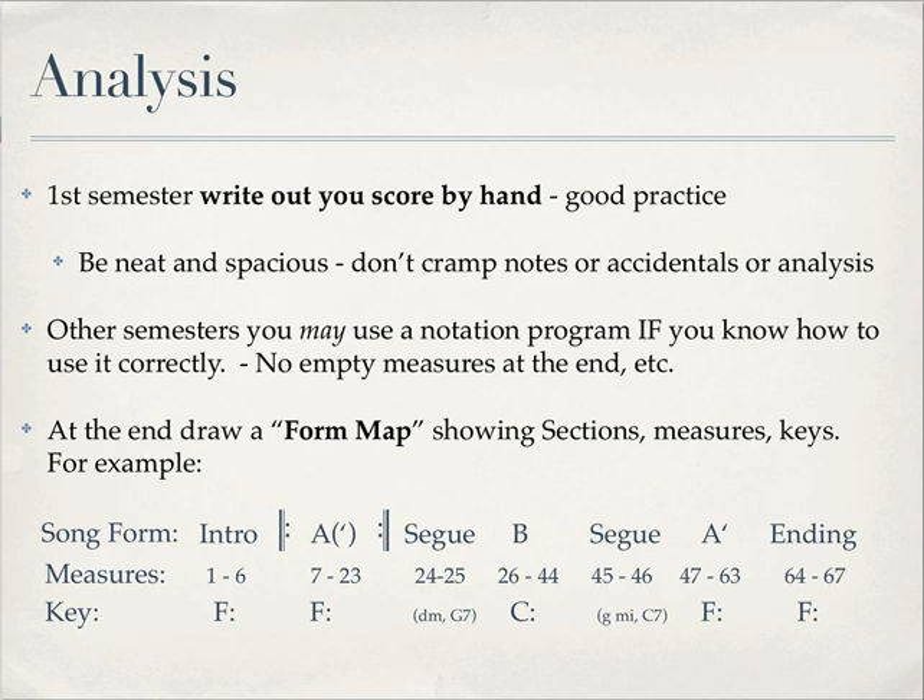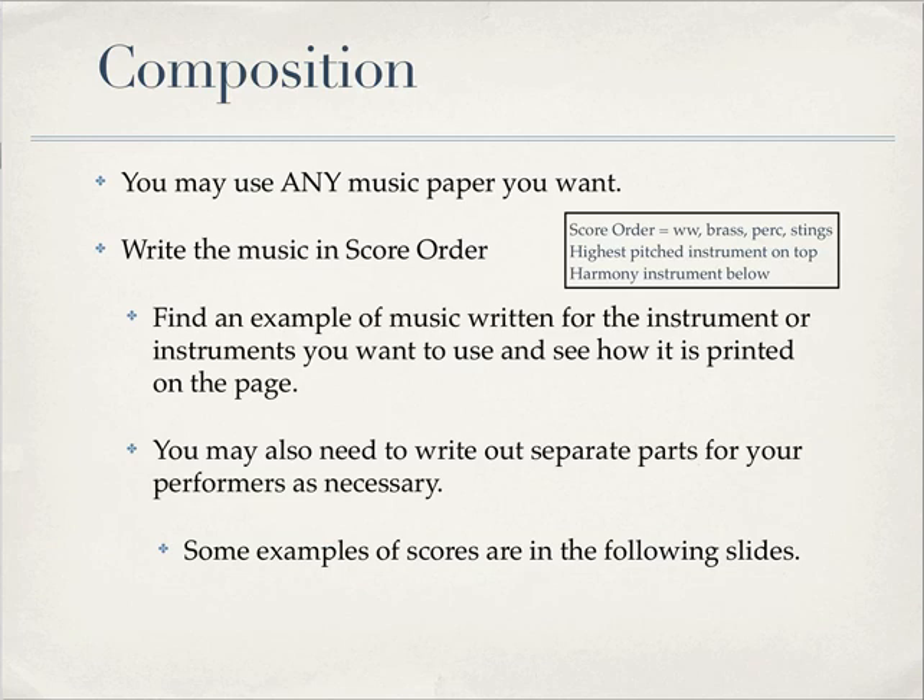You need to map it out on the back of the score or on a separate piece of paper. You can use any music paper you want — you don't have to use Sierra College paper. You write the music in score order: woodwinds on top, then brass, then percussion, then strings. Whatever instruments you are writing for, they always go in that same order. Try to find an example of music written for that type of ensemble to see how the pages are laid out and how the staves are stacked. You may also need to write out separate parts for your performers, so not everybody's just looking off of the score.